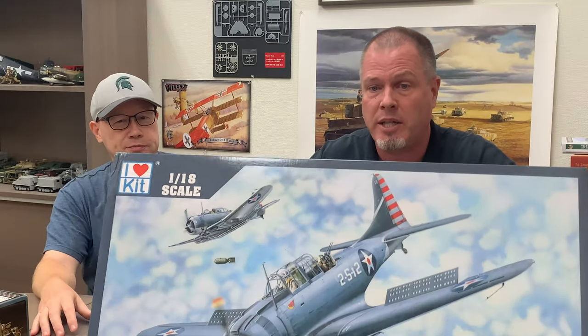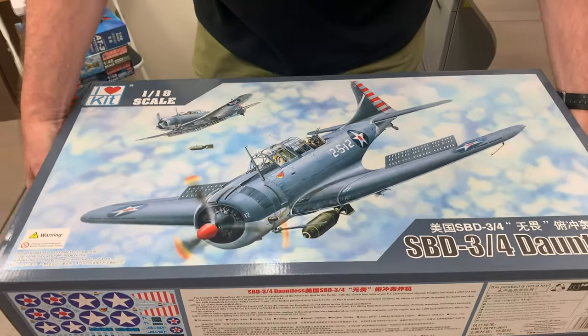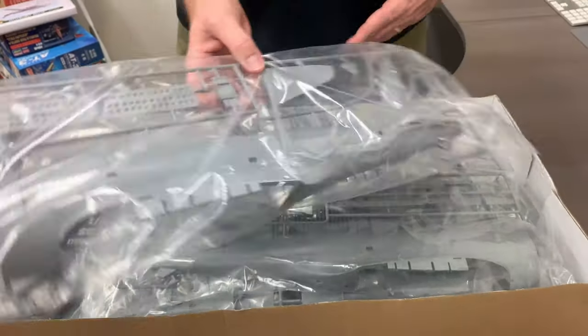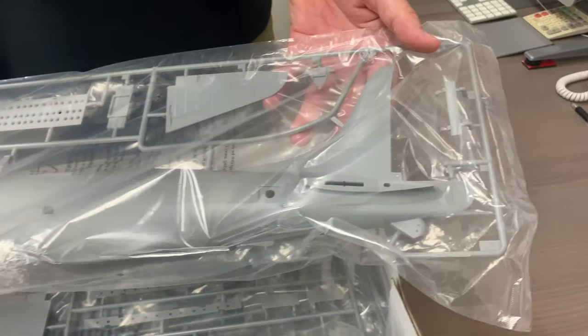Another interesting thing about this kit is the price. It's a big 1/18 scale kit and it's only 5,400 yen - that's like $50 USD MSRP. For a kit of this size and with this much detail, that's a very welcome price - quite the bargain. Now, what would you put it next to on your shelf? There are a lot of 1/18 cars - Mopar, Camaros and whatnot. But if only there were aircraft in 1/18 scale - look at this, I've got one right here! Also from our buddies at I Love Kit - a 1/18 scale SBD Dauntless dive bomber.